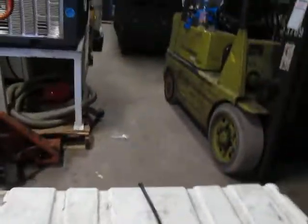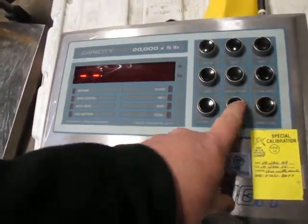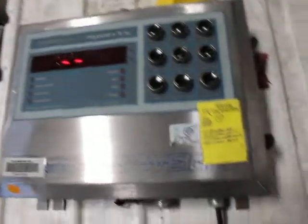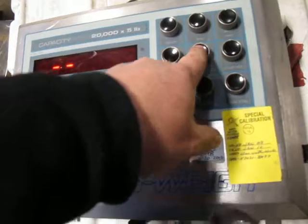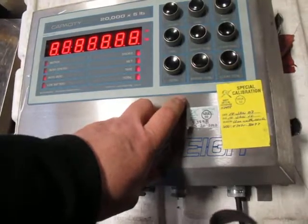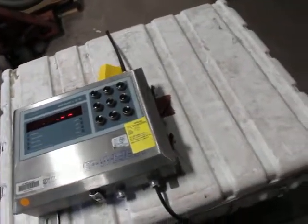It just displayed 450. I can't get it to display whatever that chain would weigh — whether it isn't in the right mode, or it's just not connected properly, we don't exactly know.